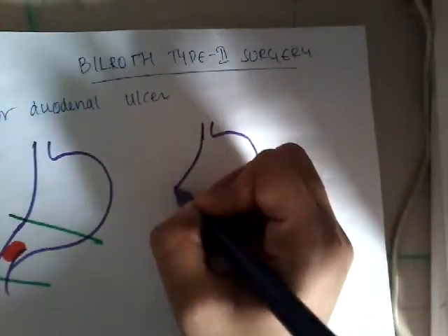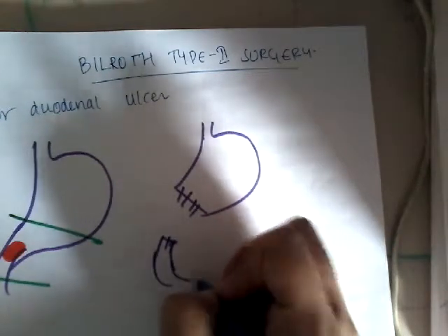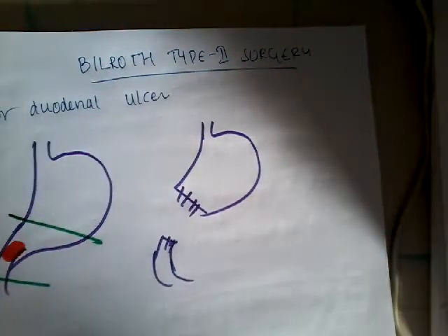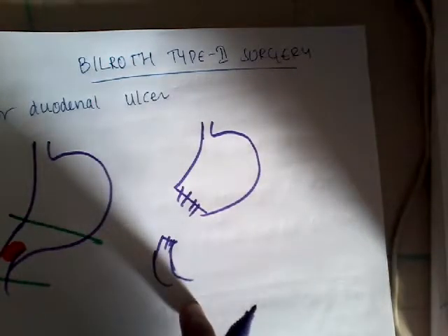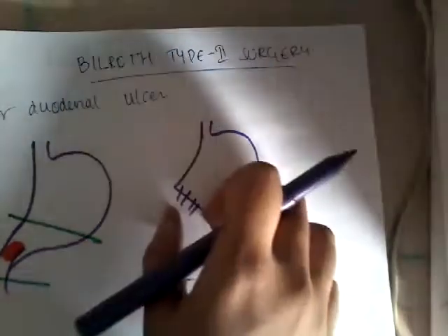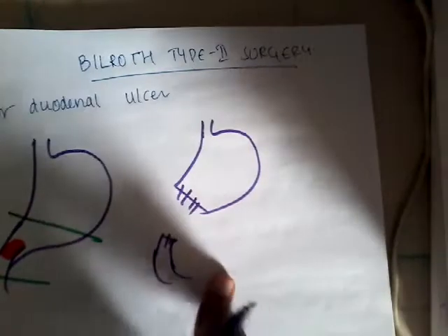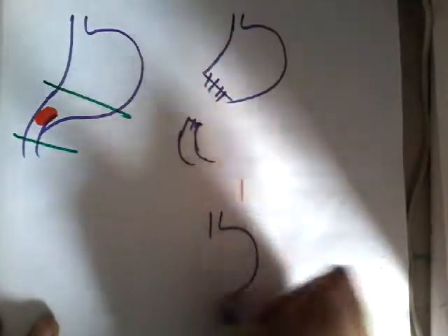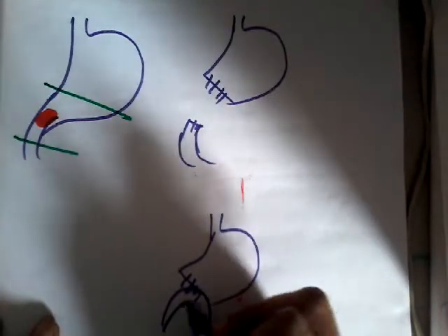After suturing them, you will bring this part of the duodenum — the closest part of the duodenum stump is brought and anastomosed here. The closest part of the jejunum is brought and anastomosed here. So you are anastomosing the jejunum here.